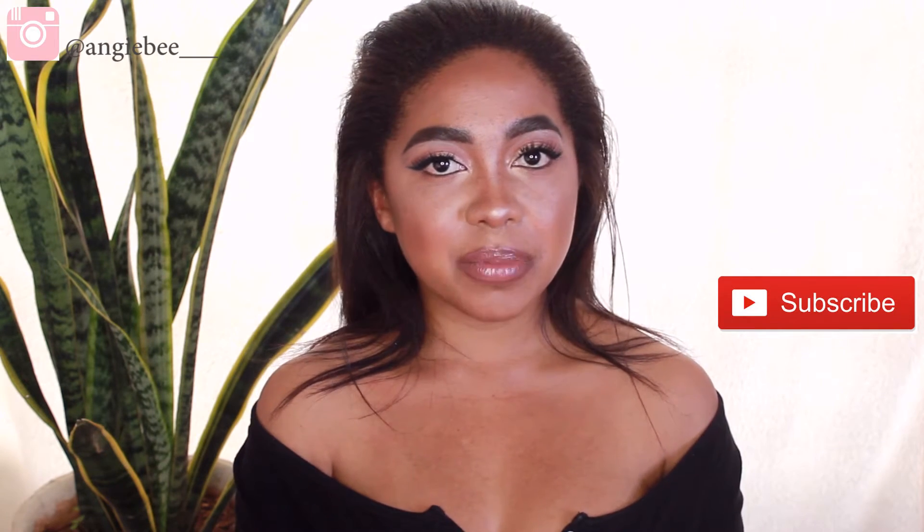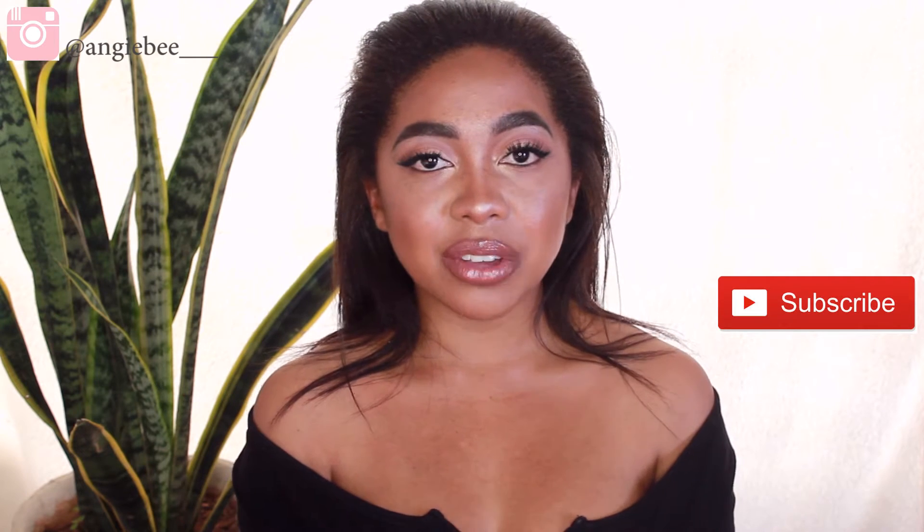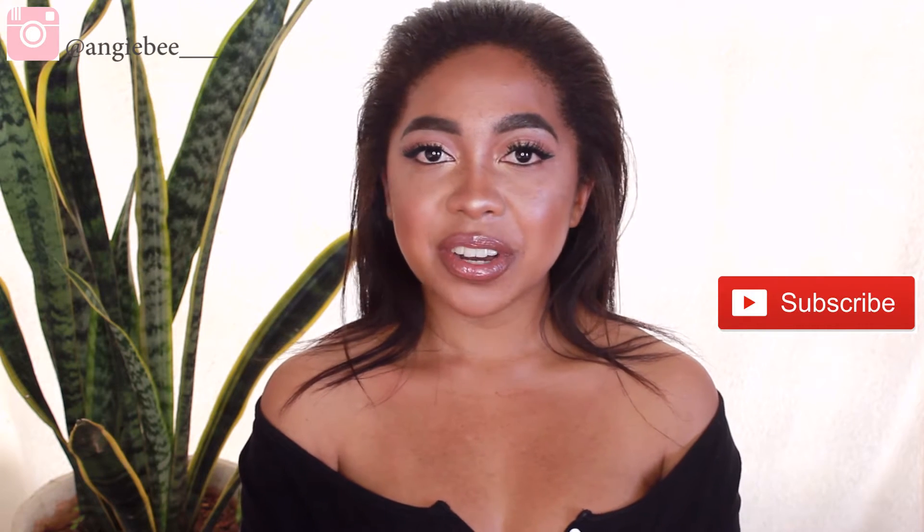So this video is just gonna be a video on my simple eyebrow routine. It does not take me long, I use very few products. If you guys would like to see this simple eyebrow routine then make sure you keep on watching, stay tuned to the end and I'll give you all the tips that I use to make sure my brows stay looking all good throughout the day.